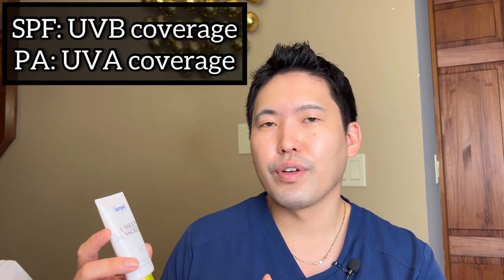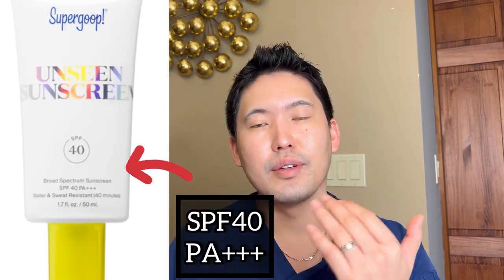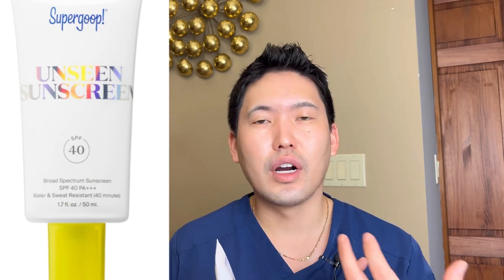Let's talk about the Unseen Sunscreen — I did a formal review just on the Unseen. This is SPF 40, and it has PA3+ coverage, so that's UVA coverage, whereas SPF 40 is UVB coverage. Both are adequate — you want to go for SPF 30 and above for UVB coverage. UVB burns and causes DNA damage. UVA causes DNA damage as well, but also alters your collagen and causes aging. This is 1.7 fluid ounces or 50 milliliters for $34 to $40, which is kind of on the pricey side, so I did have to ding it some points on price.